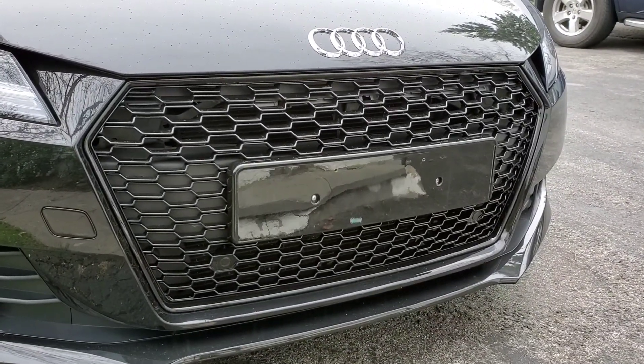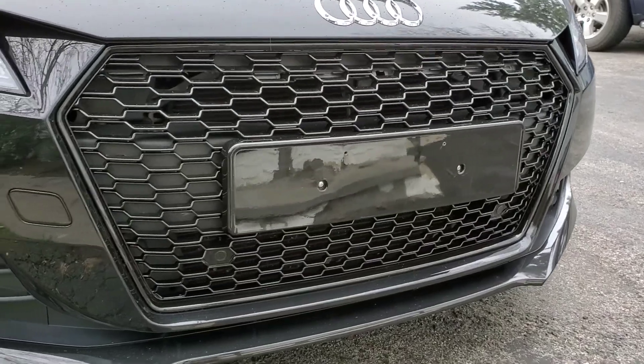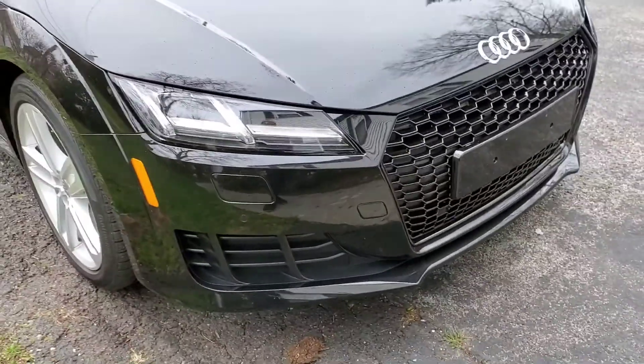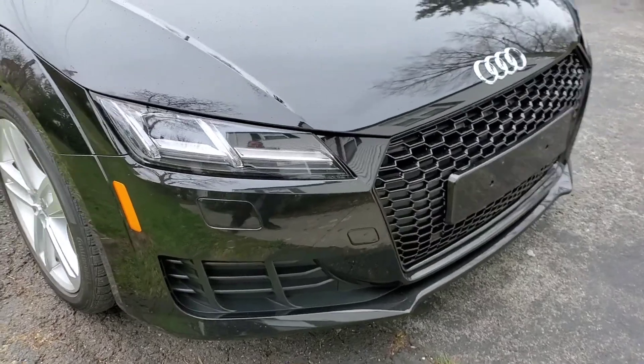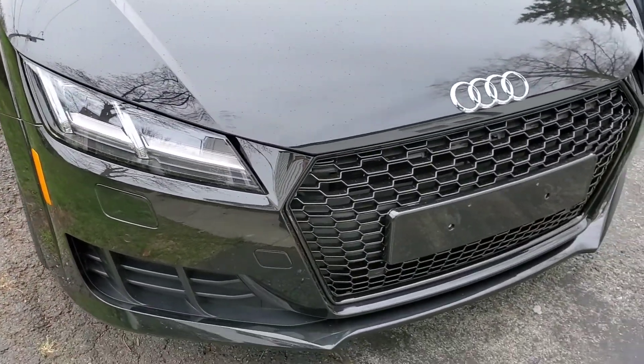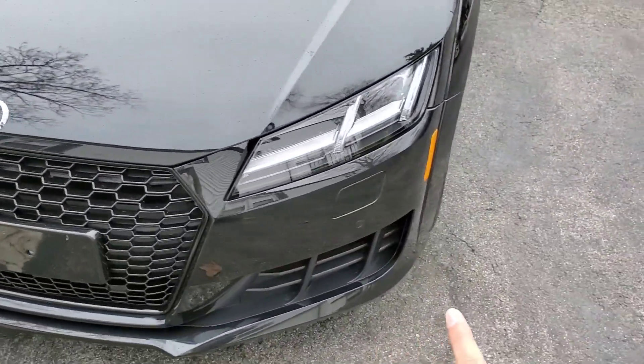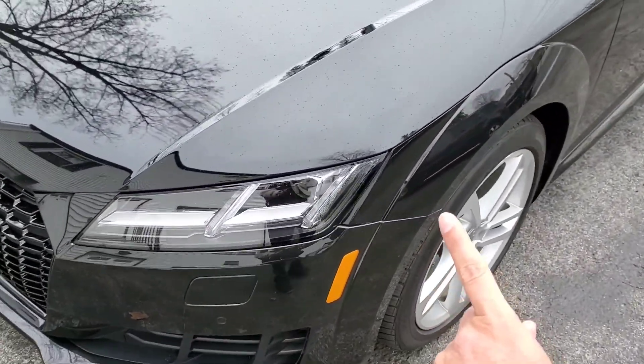I have the European plastic license plate holder — whatever you want to call it — I'm going to have to use that for now with two drilled holes, as you can see. This was definitely a hassle — there are screws everywhere.